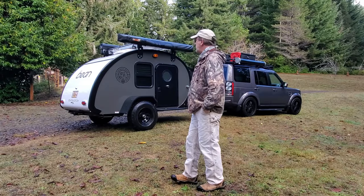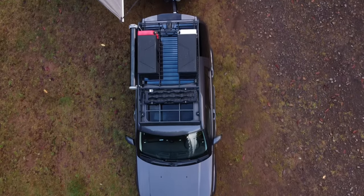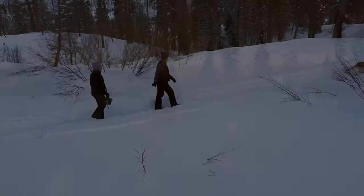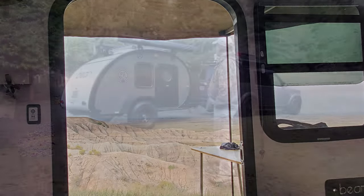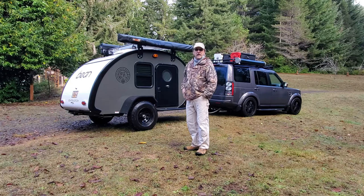Our awning is one of our favorite accessories on the teardrop trailer. Like most teardrop owners we like to spend as much time outdoors as we can, and this extends our outdoor living space. It's a shelter for too much rain or too much sunshine — something that we like to set up on practically every trip.